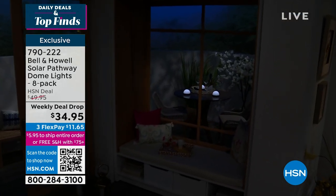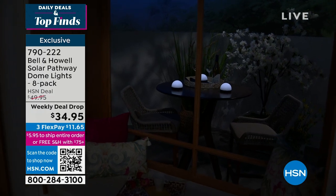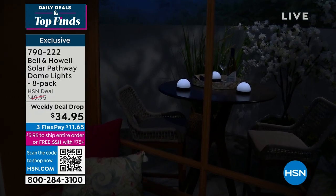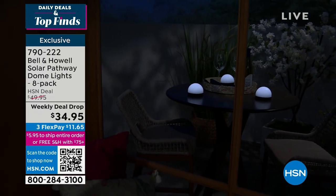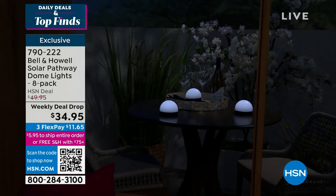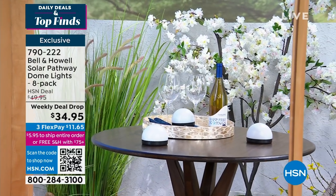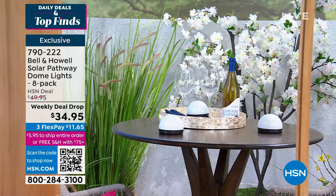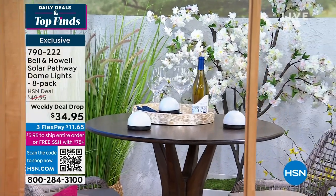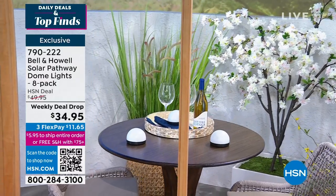They're kind of frosted so you get that beautiful, very soft lighting — enough lighting. It's not just a birthday candle — it's really pretty lighting that is soft, elegant, beautiful, and not harsh like some solar lighting can be. $34.95, you get all eight, which is a really nice value as our newest design.